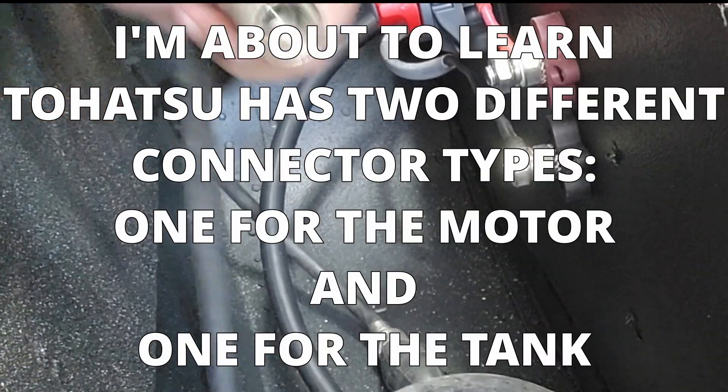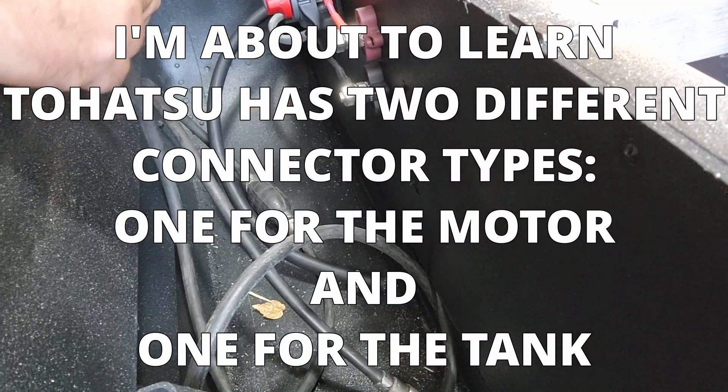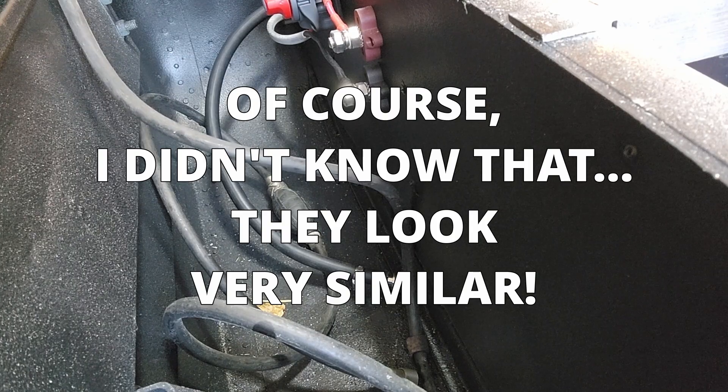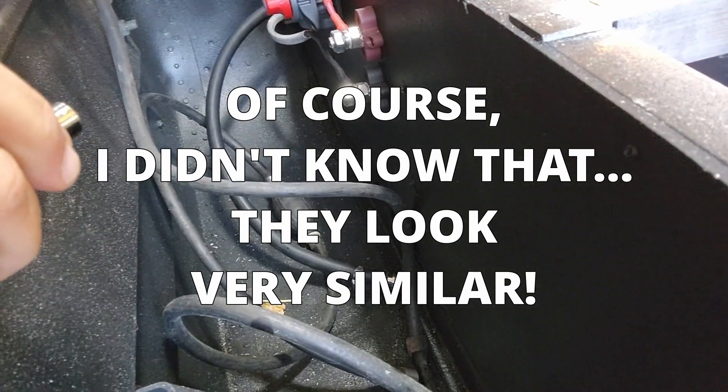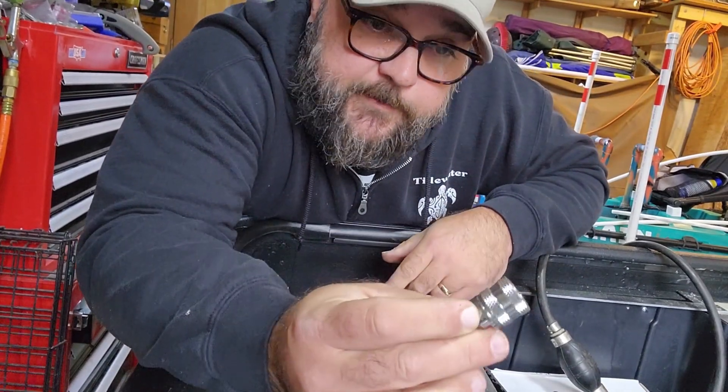These are both female connectors. This is my actual hose that came with the motor, and that's not wanting to fit. I wonder what the issue is. Why are these different? I went from happy to angry. All of this stuff has to go back — it can't be used.